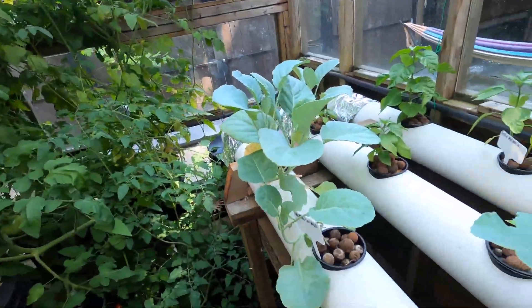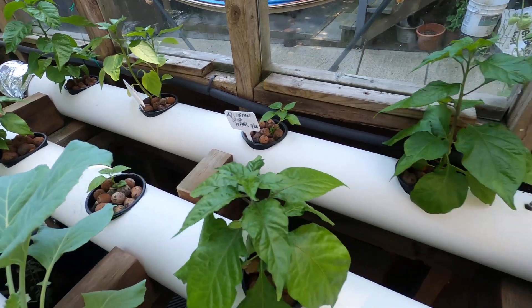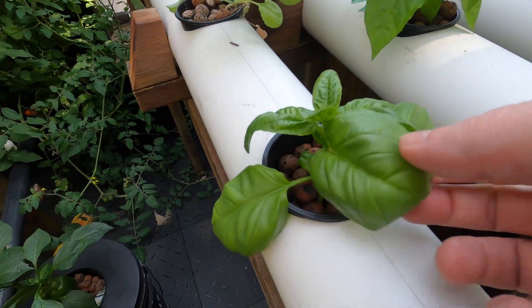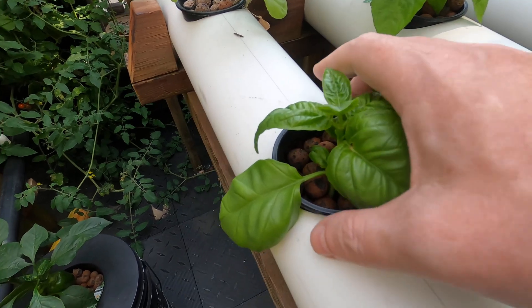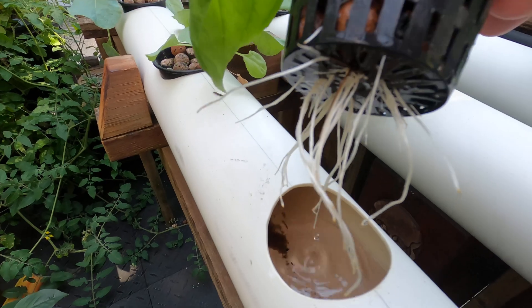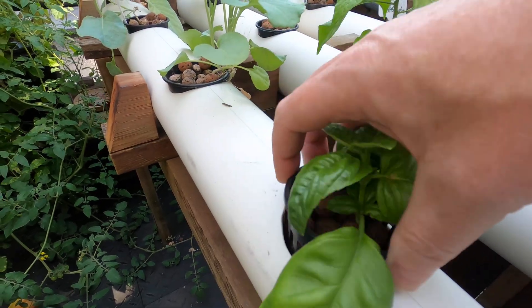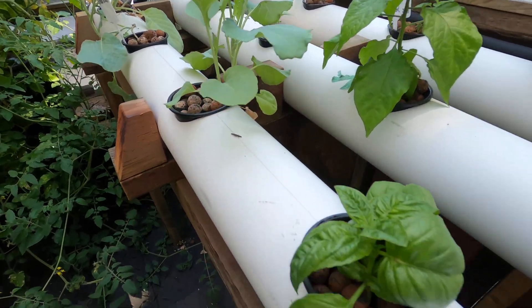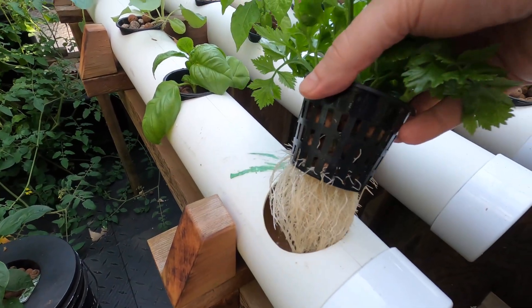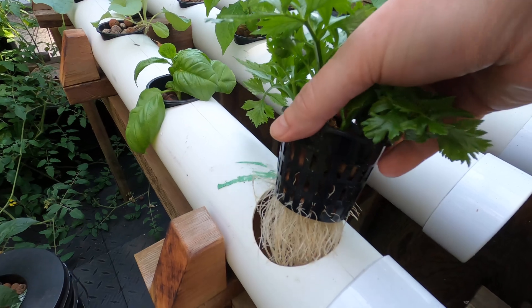Some collard greens in here, and other assorted peppers with basil coming up. This is just the cutting off one I bought, so the roots are coming up. Some celery here that is also just cut off from a store-bought one.